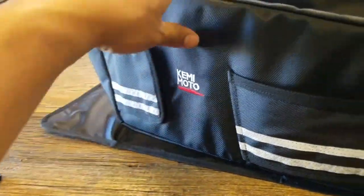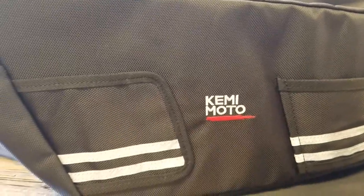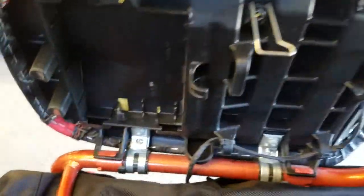You can get this on Amazon from Kemimoto and they're like $59. I do have a code that you can use — type it in on Amazon and you'll get a discount for a better price. This thing is just built really well. I'm going to go ahead and install it on the Ruckus and see how it works, and we'll be back.